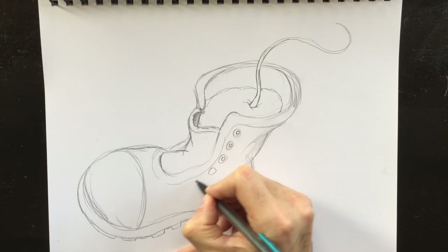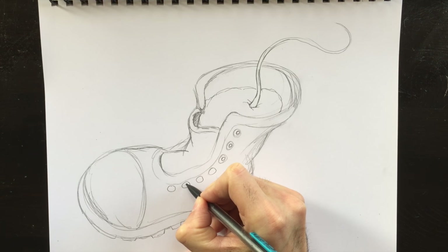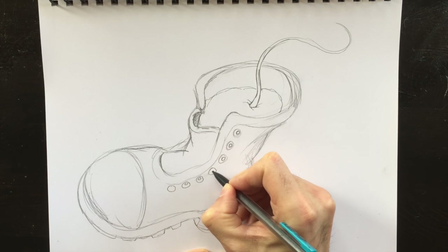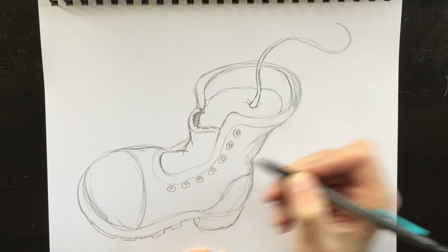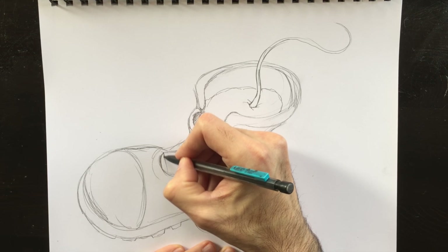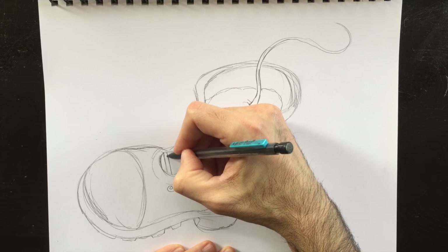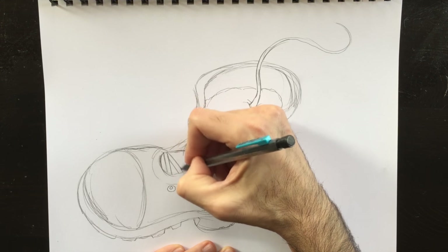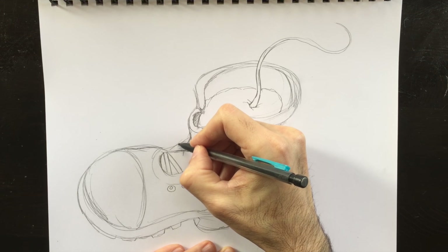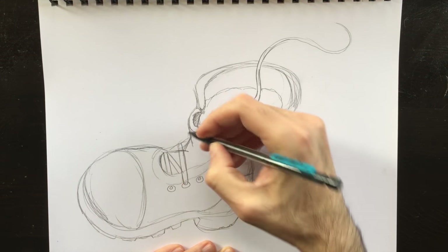I'm going to retrace some of these lines and add maybe a few eyelets first — all the way to the bottom. That's what's fun about drawing: you don't have to stick to a game plan. Once you have an idea you can draw along, but as you're moving along, that game plan can change. And that's what's great about drawing — sometimes the finished product is a little bit more surprising than what you would expect.